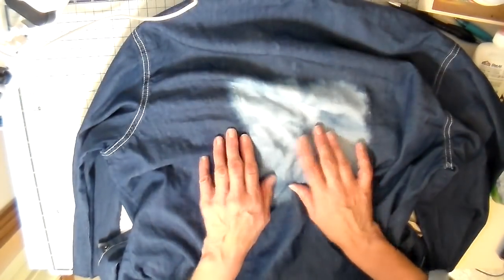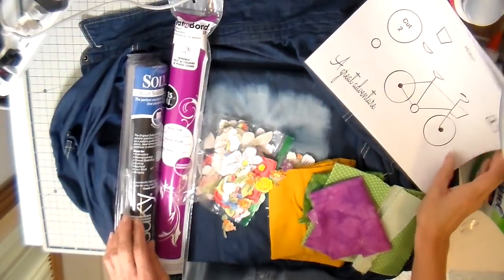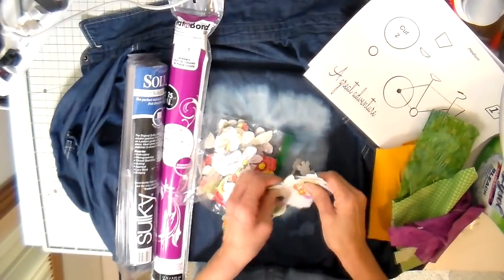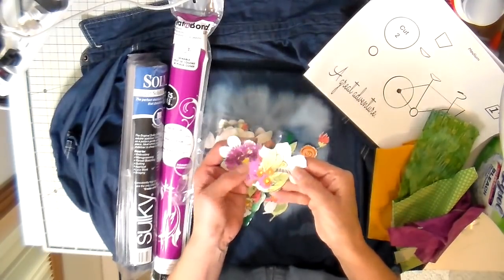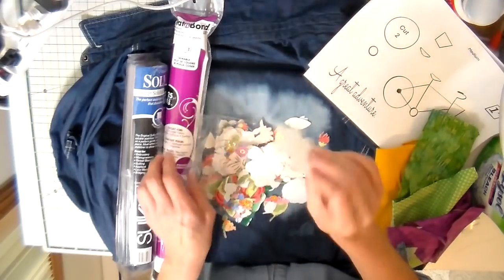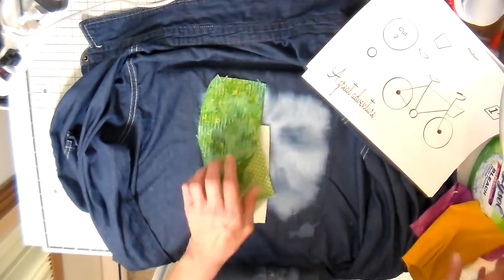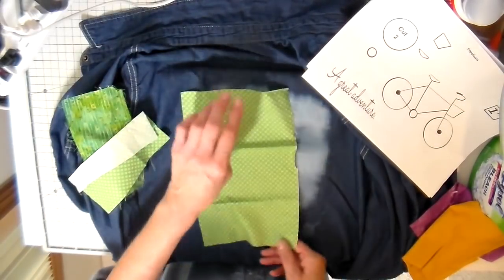Here are some of the supplies I'm going to be using: my template, some scraps of fabric for my appliqué pieces, and a bunch of flowers that I previously cut out. This was a yardage fabric that I ironed heat and bond light to the back and then cut these out in front of the TV one night — I use these in a lot of my different designs. I also have my heat and bond light and I'm going to be using that water soluble stabilizer.